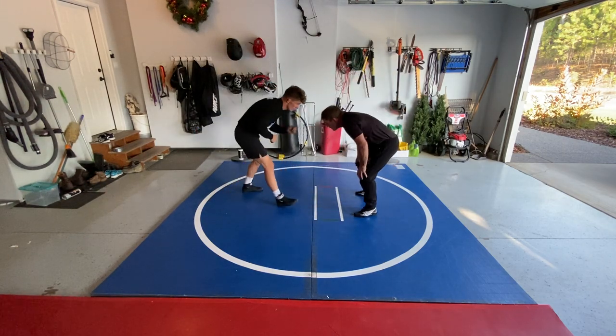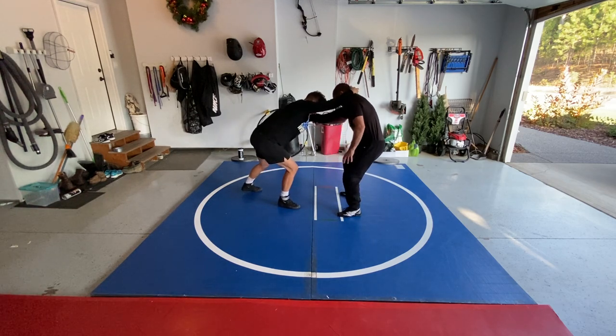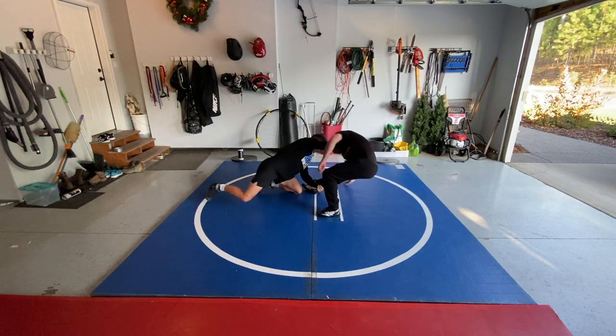One more time: non-dominant hand, dominant hand, elbow bump, pull, pick.